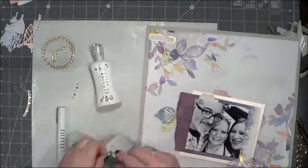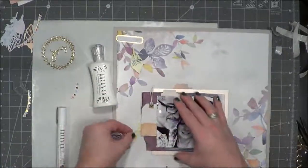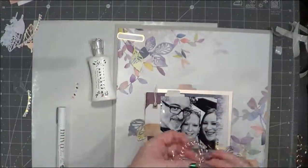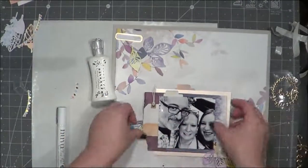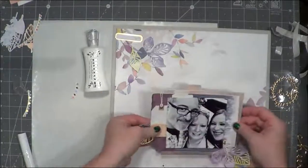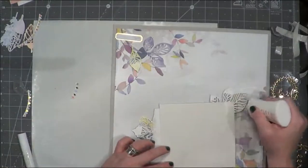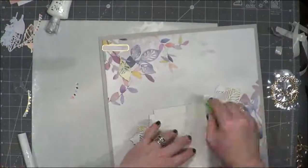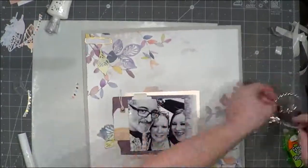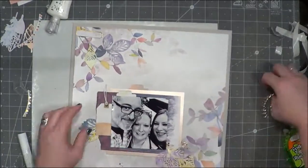I haven't done a lot of scrapbooking lately — I've been doing a lot more card making and mixed media stuff — so it was really nice to scrapbook something that had just happened within the last couple of weeks and it made me kind of miss that. On the bottom of the satin piece of paper I used some of the deluxe liquid adhesive and then the tape runner.